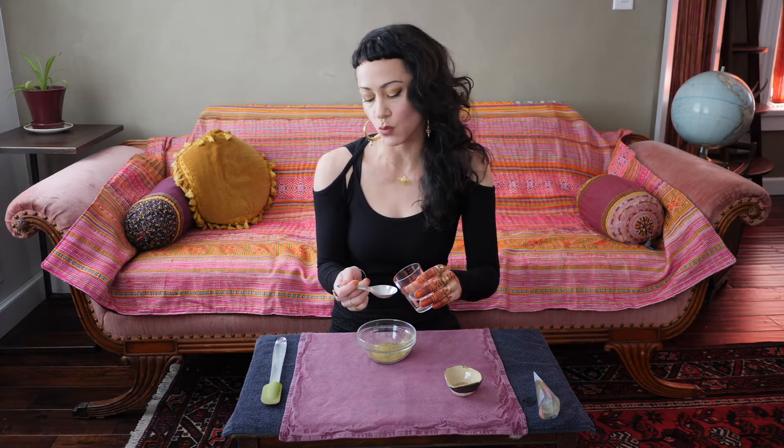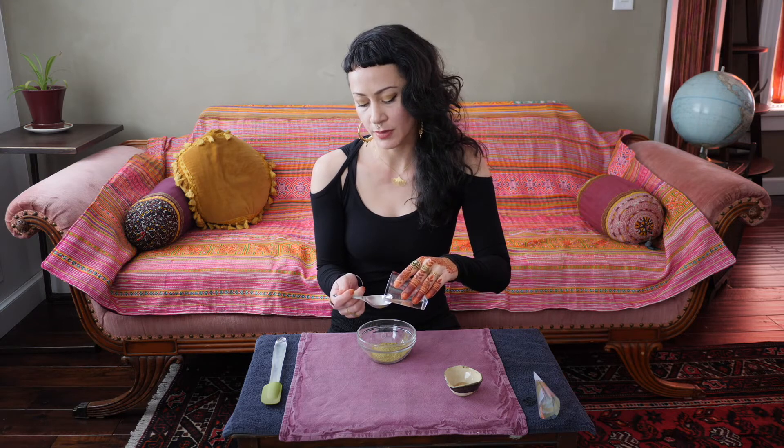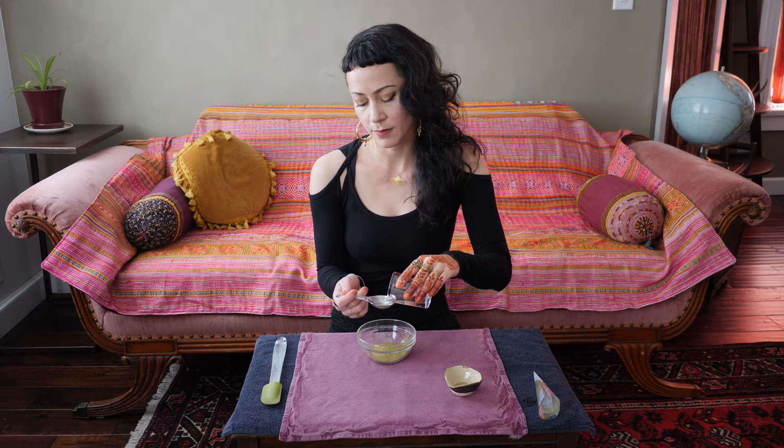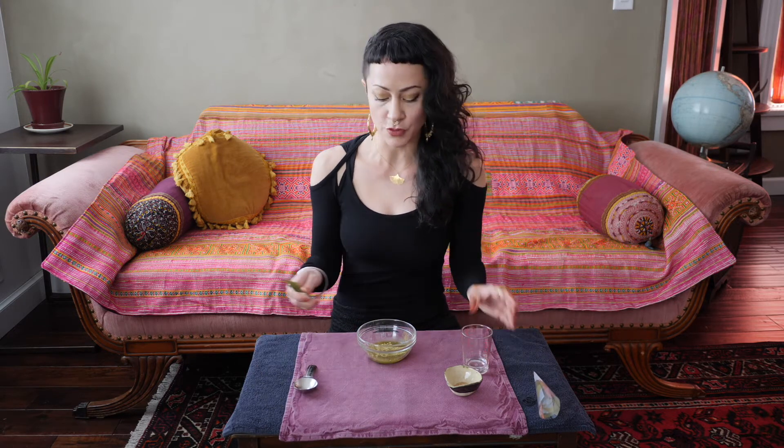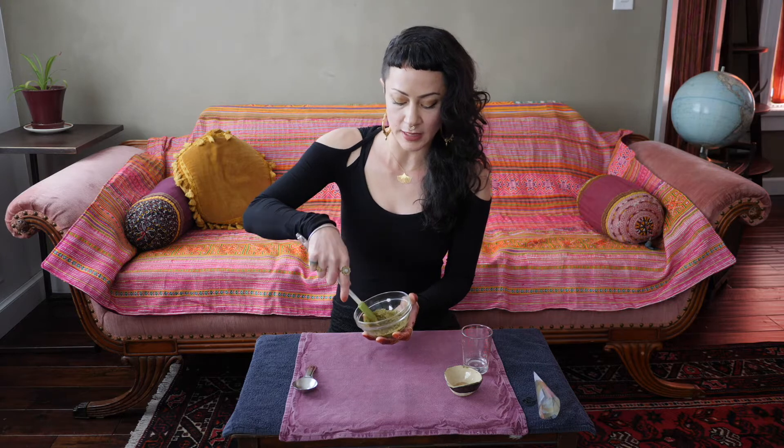We're going to start by adding the water or lemon juice to the henna powder. Since we just have 10 grams of powder, we want to start with about one tablespoon of liquid and mix that in really thoroughly with a spatula, fork, or spoon — that'll take a couple of minutes. My personal preference is distilled water because it activates a little faster and more reliably, with the dye ready within about four to six hours depending on room temperature. With lemon juice, you sometimes have to wait about 24 hours for it to be activated.